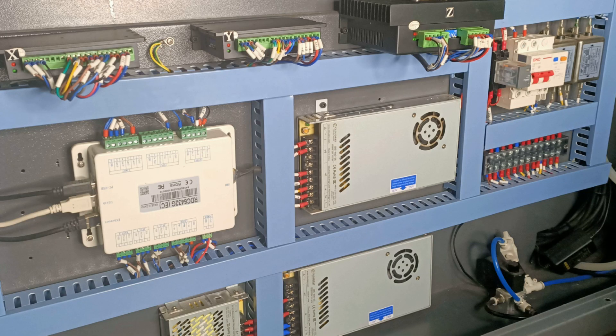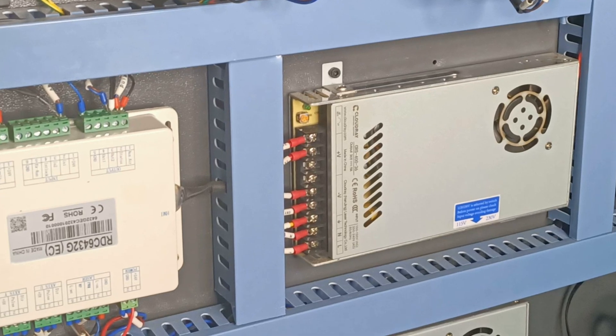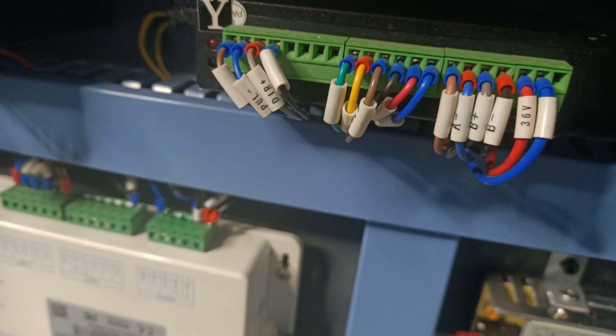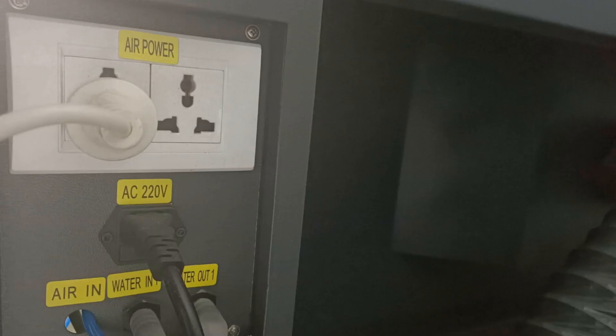Looking inside the machine's electrical enclosure, you'll find high quality components which are securely mounted, securely wired, and labeled in a very tidy arrangement. All the switches and connections on the machine are also well labeled and easily identifiable.